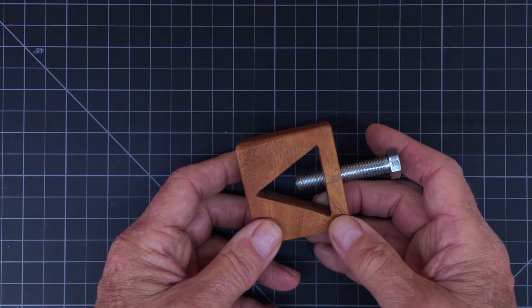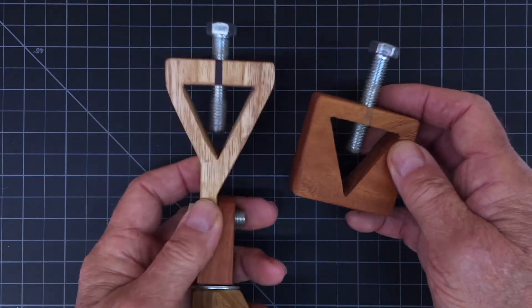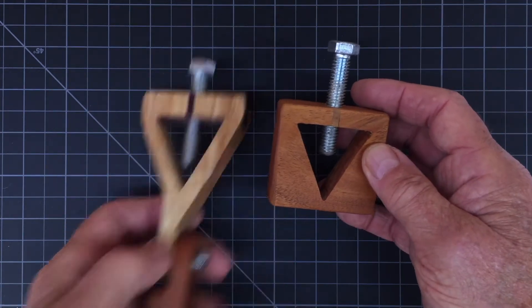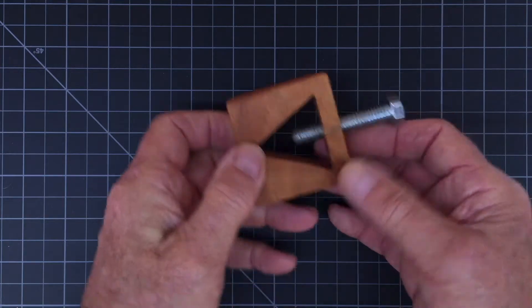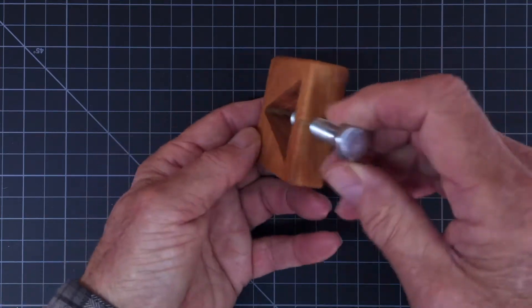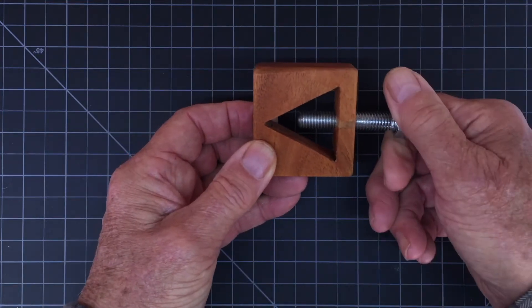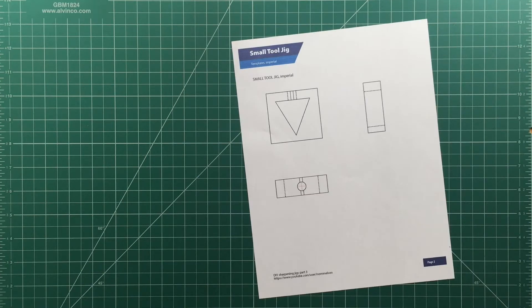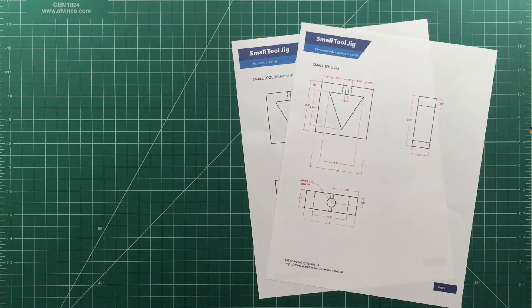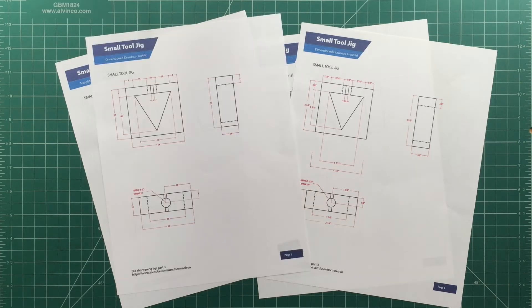Let's take a look at the jig. If you already made the gouge jig, you'll see that this jig is very similar to the tool holder part of the gouge jig. The jig has a triangular hole where the tool is held and the top is threaded to take a 3/8 inch bolt that holds the tool in place. There's a link in the description for templates and drawings. There are imperial and metric versions available.